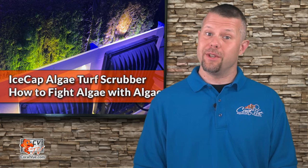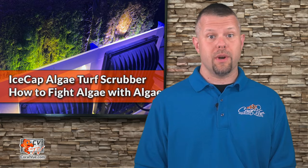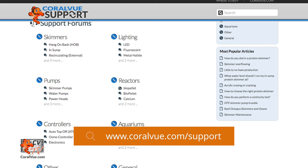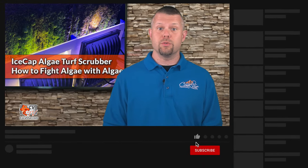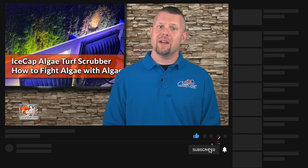That is our video and thank you for watching CVTV. If you have any questions or issues with the product, don't hesitate to visit our support portal at coralview.com/support. Our friendly support reps are eager to help you with any questions or concerns you may have. Don't forget to subscribe to our YouTube channel to stay up to date on all the latest product reviews and tutorial videos. You can also follow us on Twitter at Coral View and give us a like on Facebook at facebook.com/CoralViewAquariumProducts.